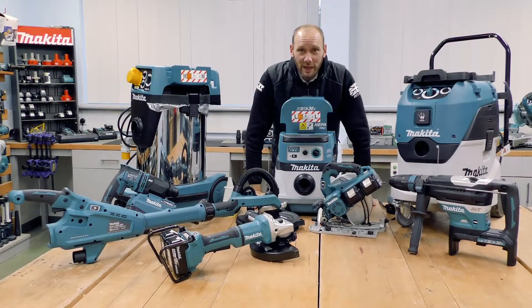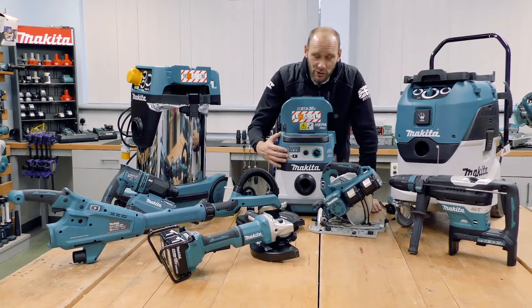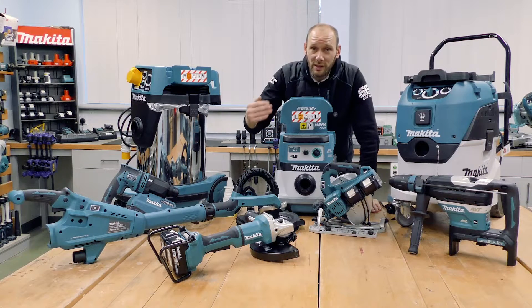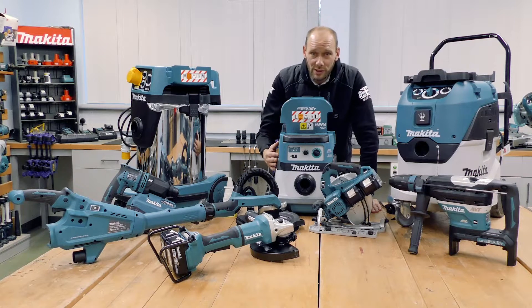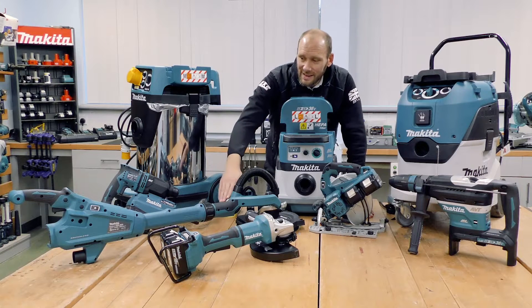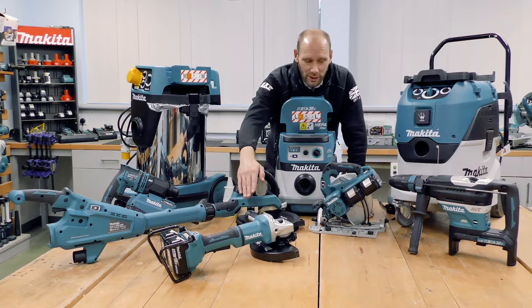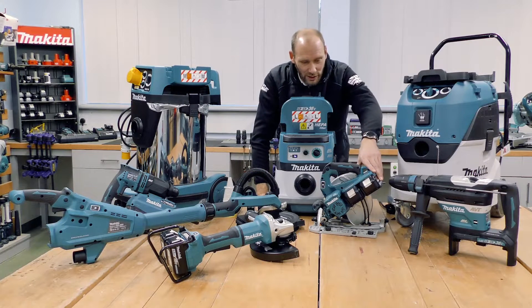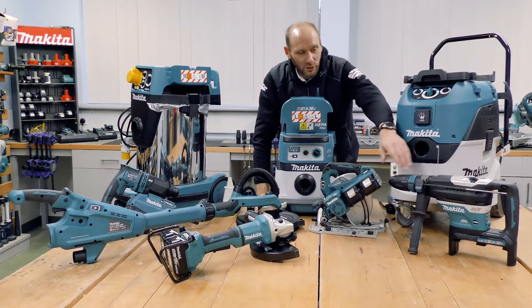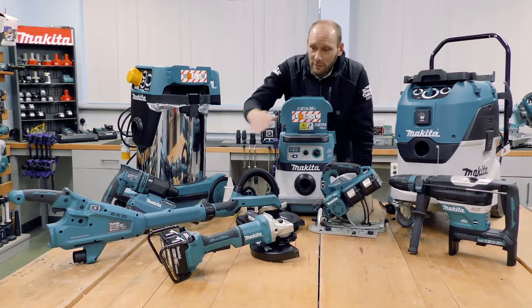The current AWS machines available from Makita UK include: the DVC-864 twin 18 volt Bluetooth dust extractor with AWS built in, which stores up to 10 paired machines at a time; the DHR182 18 volt SDS plus; the DSL800 18 volt drywall sander; the DGA901 twin 18 volt angle grinder; the DHS783 twin 18 volt circular saw; and the DHR400 twin 18 volt SDS max rotary hammer.